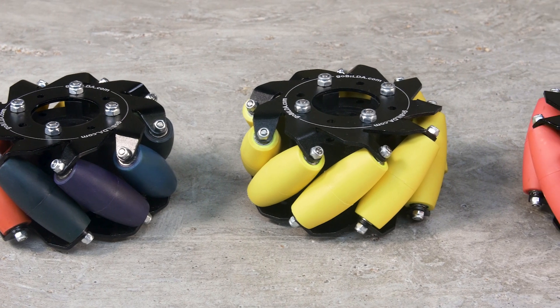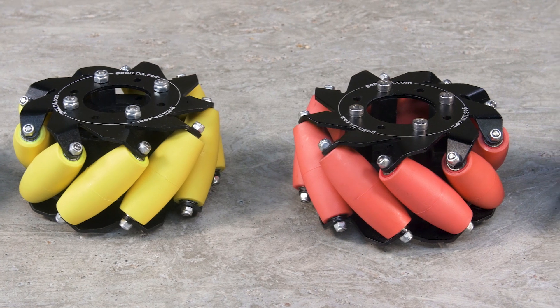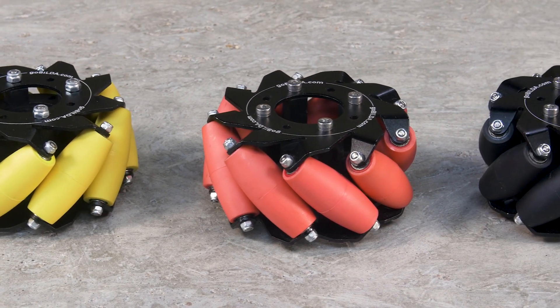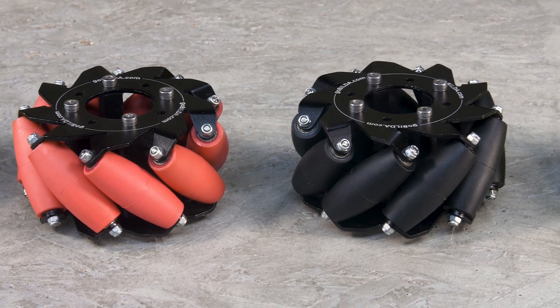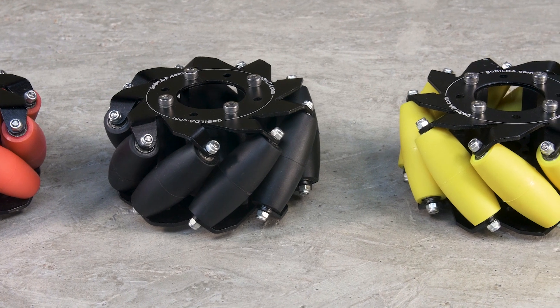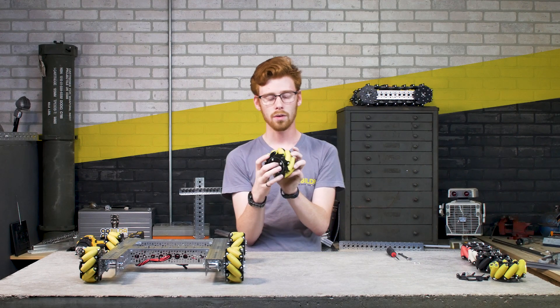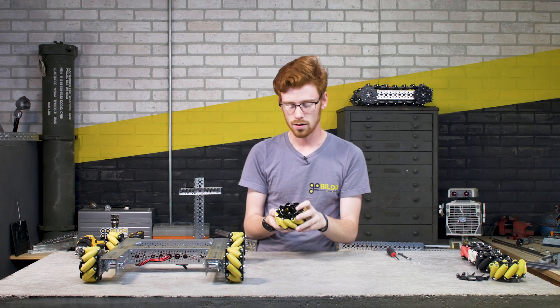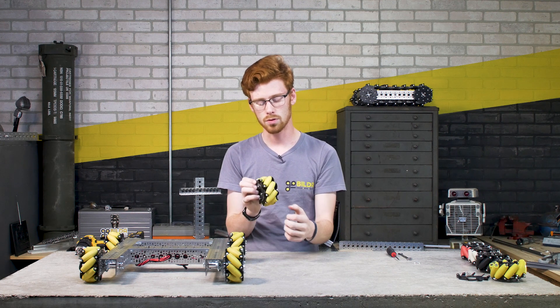If you need to disassemble your mecanum wheels — whether to dye your rollers as shown in our last video, or to perform maintenance — I'll walk you through those steps. On one side of the wheel you'll have an aluminum plate that keeps everything light, then a plastic core that mounts hubs and other components, and another aluminum plate on the other side sandwiching the rollers.